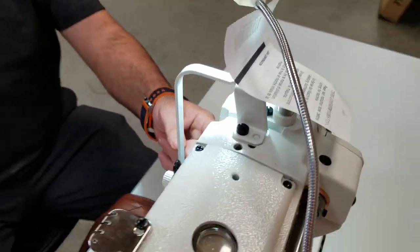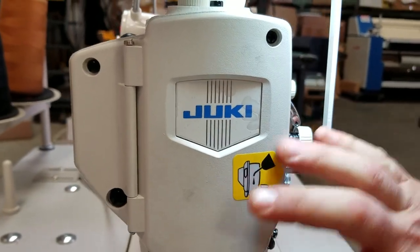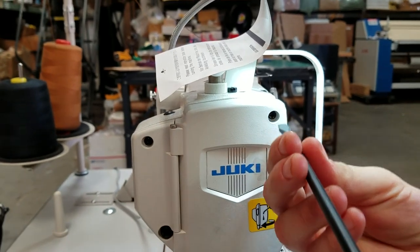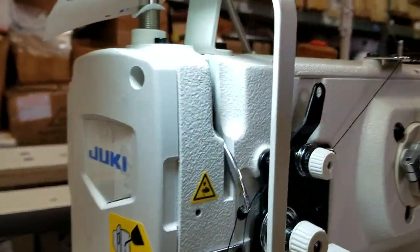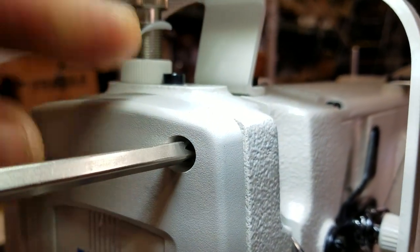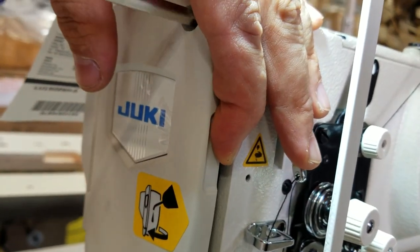On the side here, with just one screw you can see everything inside and oil it. I'm going to do it right now. It needs a Phillips screwdriver — I'm going to open this up right now and show you how easy it is to access the side of the sewing machine if you want to oil it.